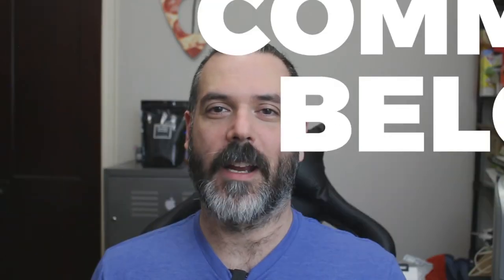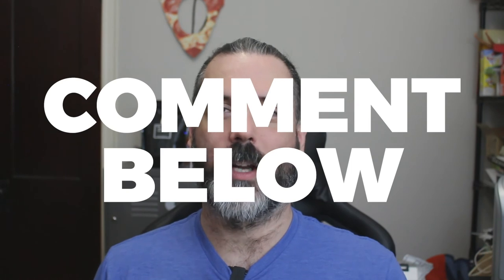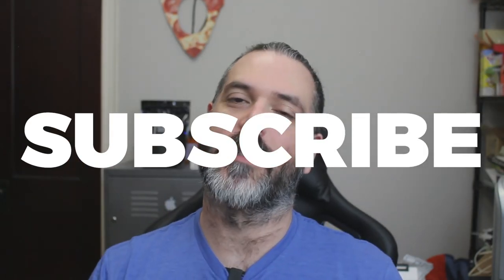Let me know what you think about these in the comments below, and which one you like the best or worst — all comments are welcome. Thanks for watching as always. If you like this video please hit that like button and don't forget to subscribe to the channel. Also remember to follow me on Instagram, Facebook, and Twitter. Until next time, ciao for now.